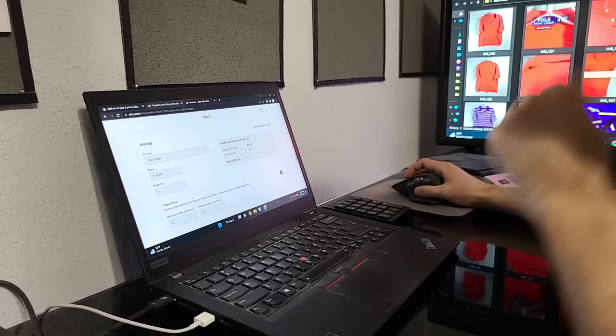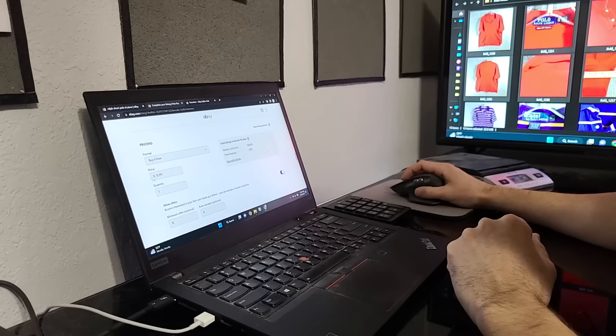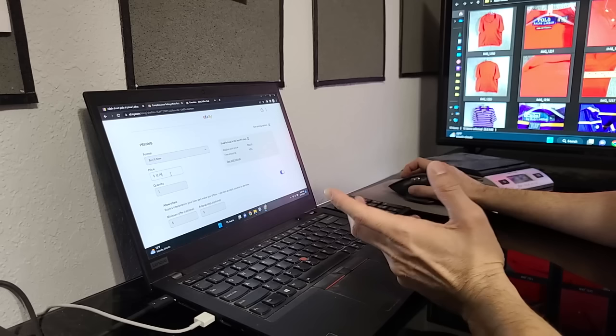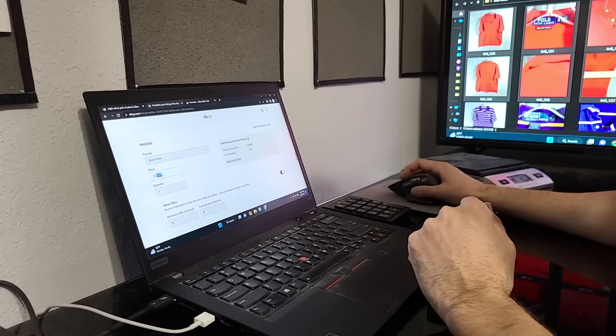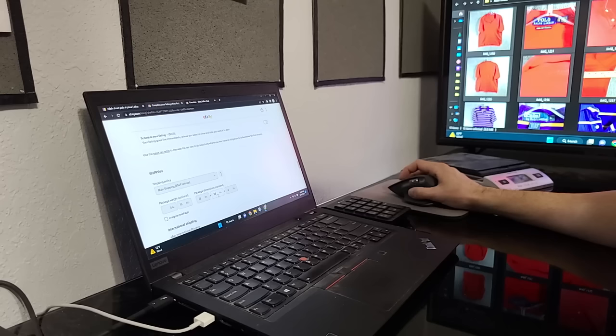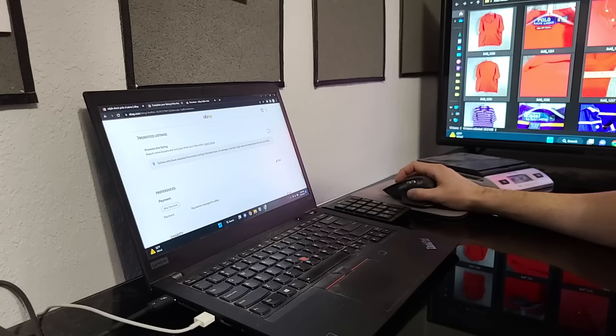Moving down to price — I have price buckets for most items. Most I put at $15.99 plus $8.99 shipping. Since this one has a hole, I take $3 off and put $12.99 plus shipping. I'll accept any offer over about $5, so $5 plus $8.99 puts me at $13.99. I consider this shirt a mistake — I should have seen the flaw before buying it. But because it's Pima Soft Touch it can carry that price point. For shipping, everything is flat rate so I don't fill out package weight or dimensions. I would fill those out if I used calculated shipping.